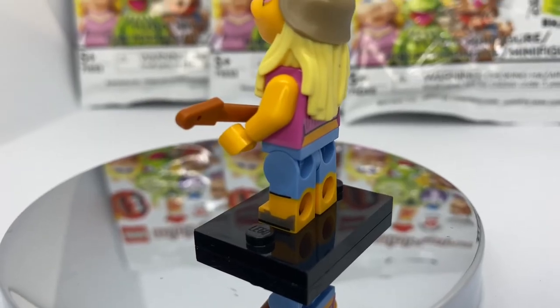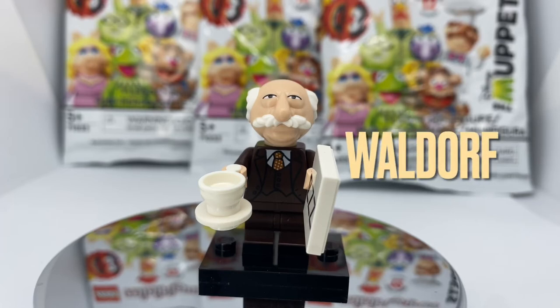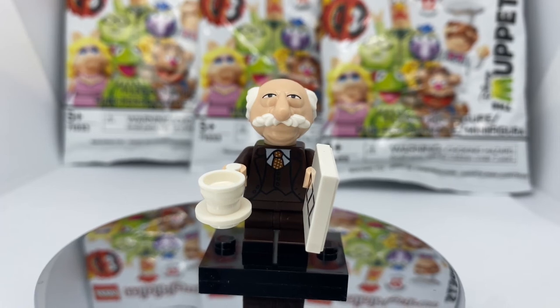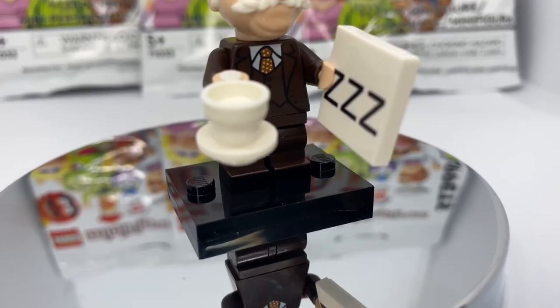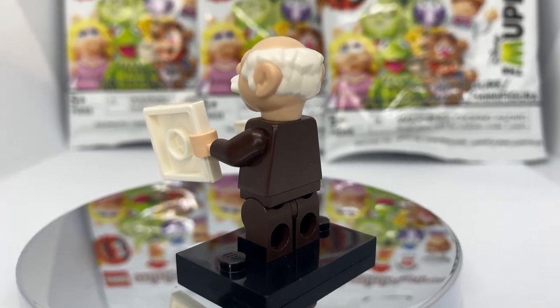Next up we have Waldorf. His head mold is top tier — his mustache is excellent and I love the details on his eyes because he's always sleepy. He's holding a ZZZ cardboard sign along with a cup of coffee or tea. He has really nice printing on the torso showing the details on his jacket, and he comes with the new mid short poseable legs with foot printing as well.